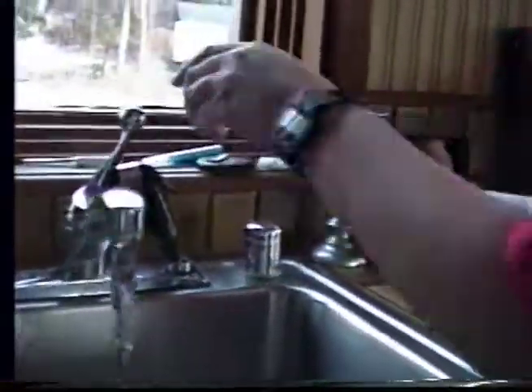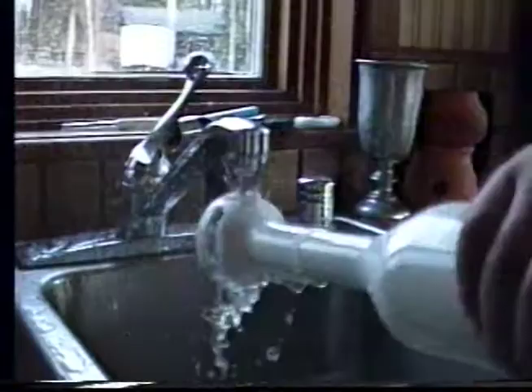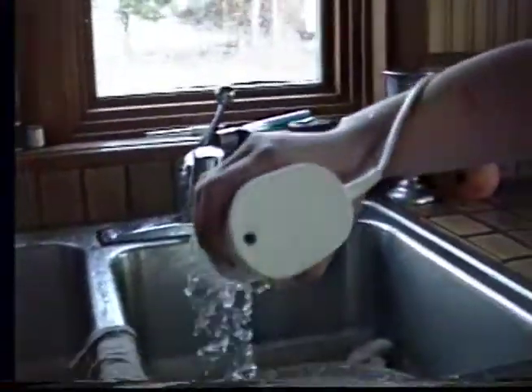And now the easy washing process. This is a really good one — it never really makes a mess. It's a really easy cleaning process. Not much to clean up here. The Brawn Blender really cleans up easily.